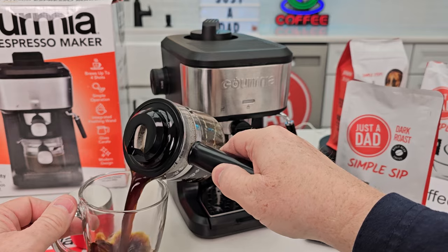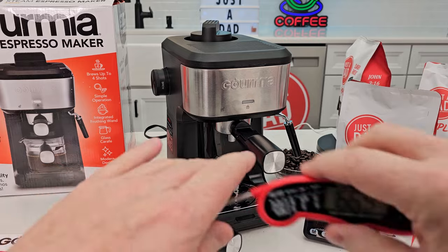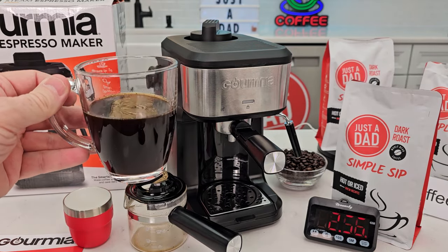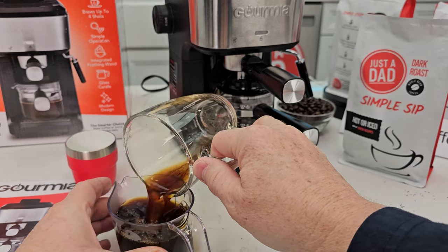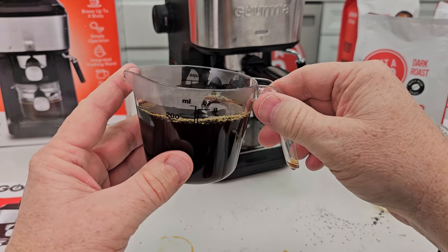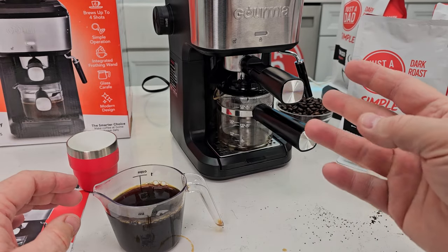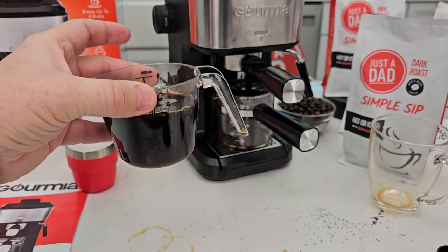Let's pour it into here. It's really hot — I should have taken a temperature first. It's actually super hot, 165 degrees, but you do get quite a bit. So it's not quite eight ounces — it's about seven ounces. That's a lot of espresso. Normally for a cappuccino or a latte I like to use about two or three ounces, so four scoops ends up giving you about seven ounces of espresso.